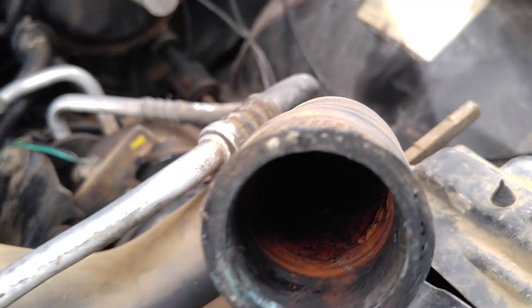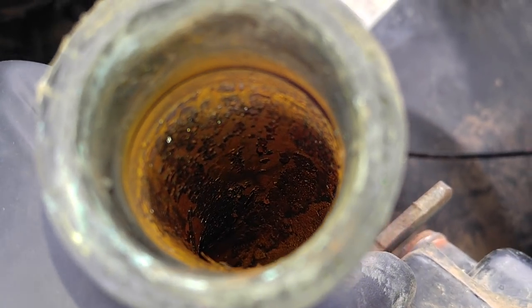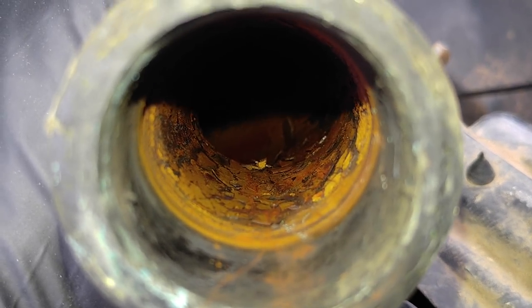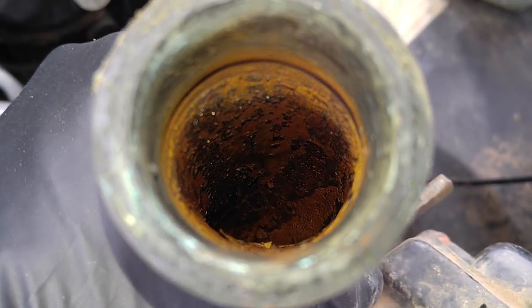So I ran the Thermocure, like my buddy — the tow truck guy in Florida. Look at that — I ran how many containers of anti-rust and how many flushes and how many times did I run the water through it? That's nasty.